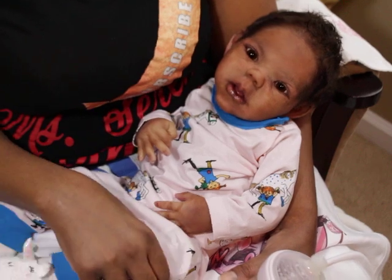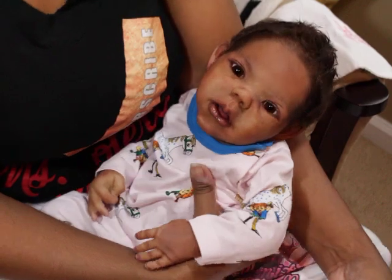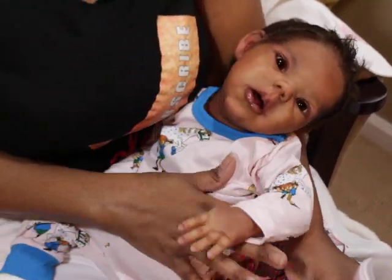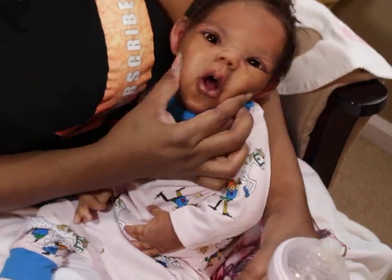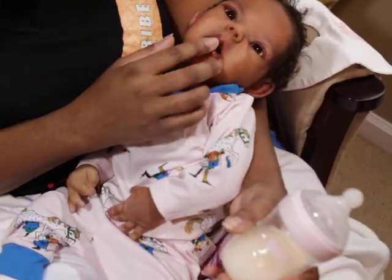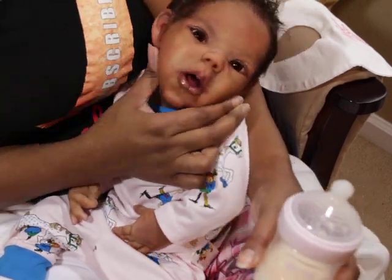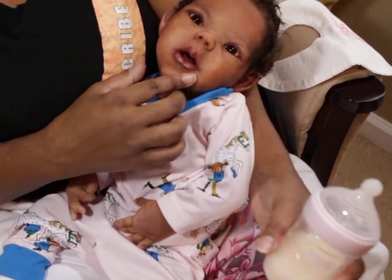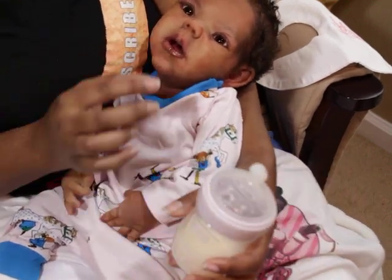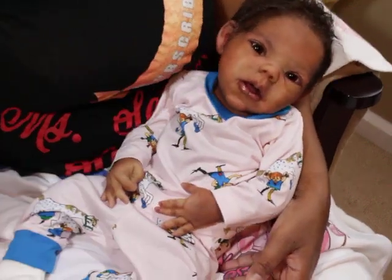I have not done a details video on her yet. I love that this kit has a really nicely sculpted mouth — she has top gums, a uvula, and a tongue. I had fun painting that part.